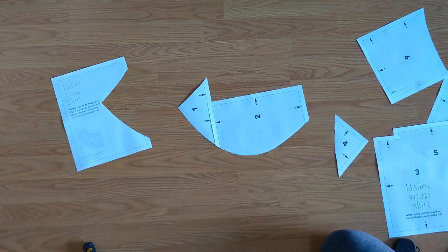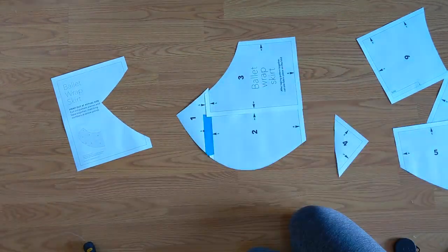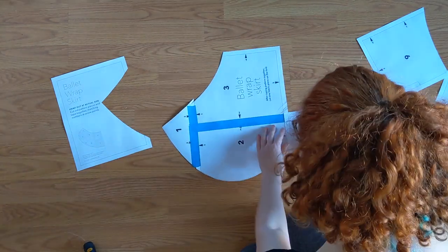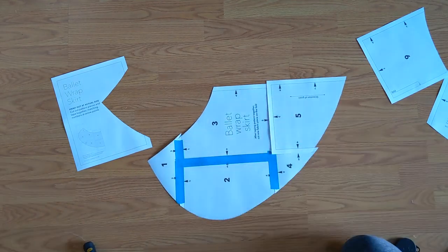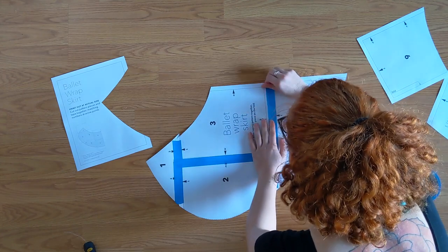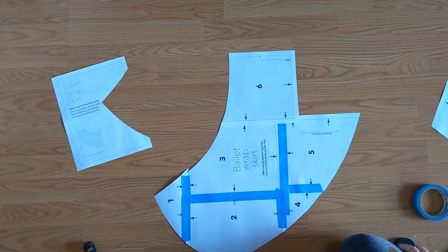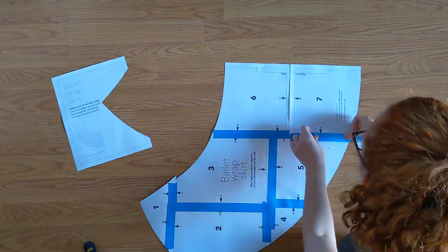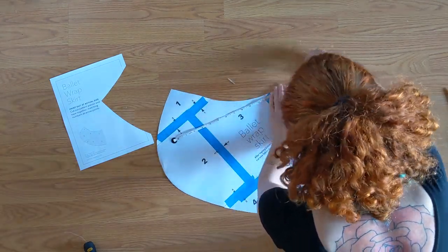I found this free pattern for a ballet wrap skirt on the internet on Spoonflower.com. It's not licensed for commercial use, and I don't even have enough views to monetize these videos, so no money is being made. You print it out on normal printer paper and assemble it like a puzzle by overlapping those little lines, then just taping it together. I'm trying to make this a little bit bigger because it's made for really small measurements, so instead of overlapping them, I'm just lining them up edge to edge to create more space in the skirt.